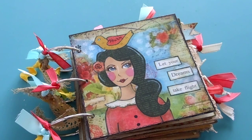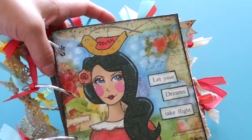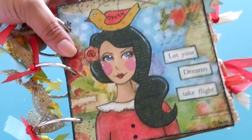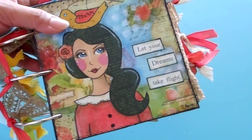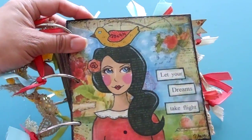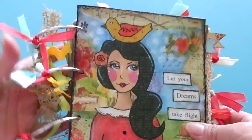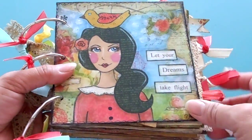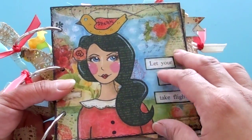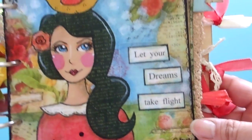This one is a junk journal — I think five and a half by five and a half — and this is my own artwork that I pieced together with papers and did a mixed media with paints, inks, scrapbook papers that I cut out and pieced together. I scanned the whole thing, put it on hard cardboard and mod podged it for protection. It says 'Let Your Dreams Take Flight.'